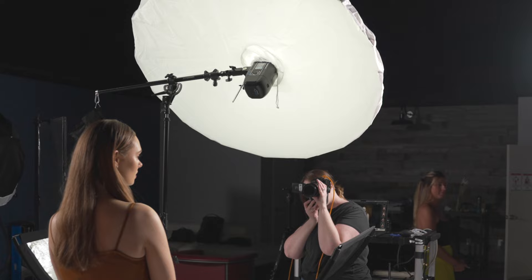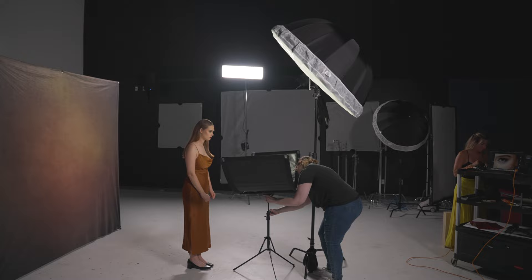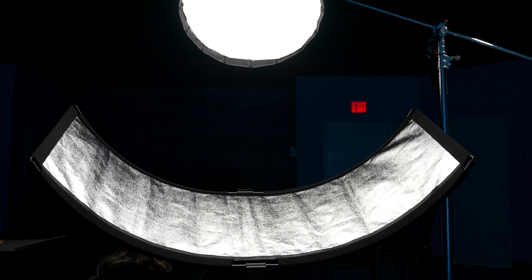With this in place, I then brought in my Eyelighter. When placing your light and the Eyelighter together, it's important to angle your light enough to illuminate both the Eyelighter and your subject. A trick to finding the right angle is to turn your modeling lamp on and adjust the angled Eyelighter until you see the reflection in your subject's eyes. You can also stand or sit where your subject will be and adjust the Eyelighter until you see the reflection from your main light.